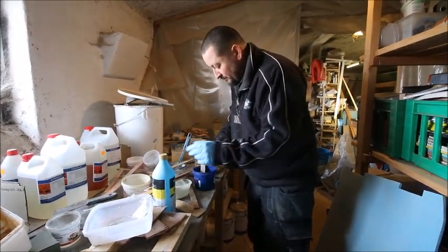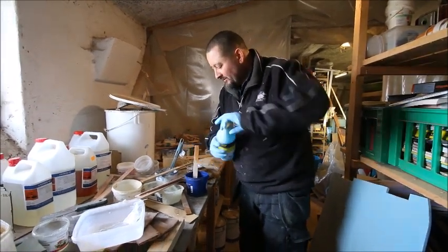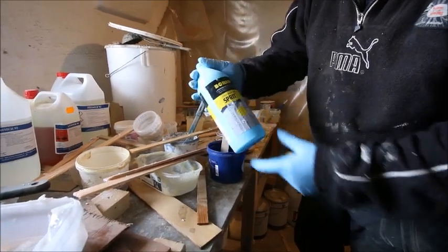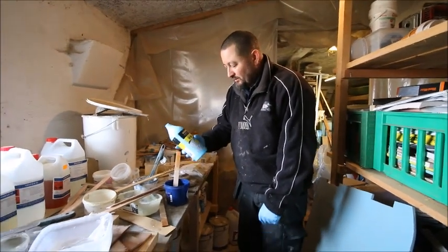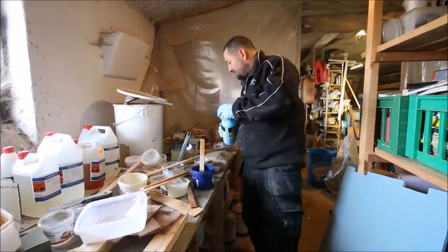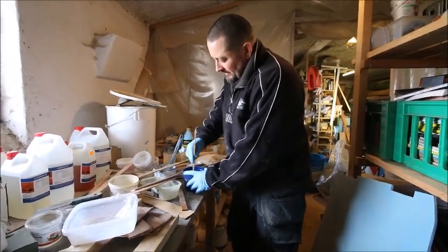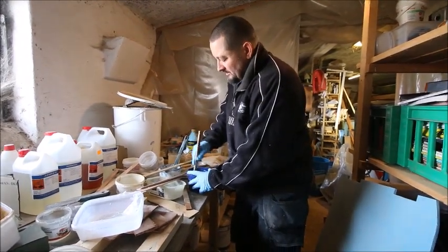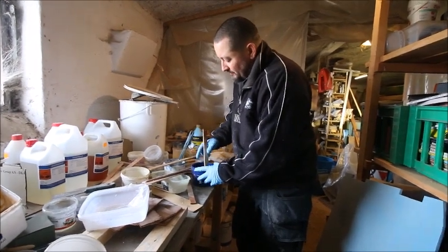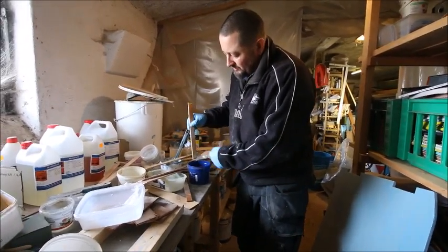I usually time the mixing by the radio — one piece of music is about three and a half minutes, so that's usually enough. Now I add the alcohol, which is ordinary household alcohol, at least 90% concentration. I just add a little bit by eye. If you want to be precise about 5%, dip the stick in, make a pencil mark, and you can see exactly how much 5% is. Staying at 5% means you're much less likely to accidentally exceed 10%.